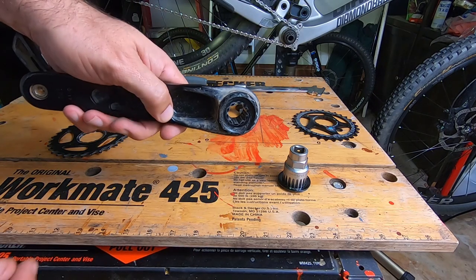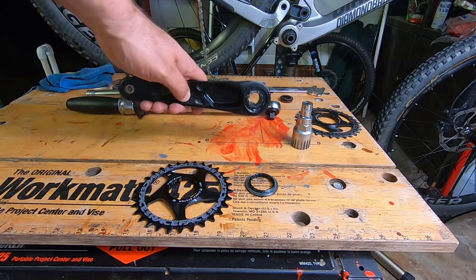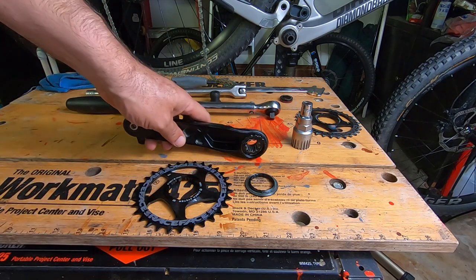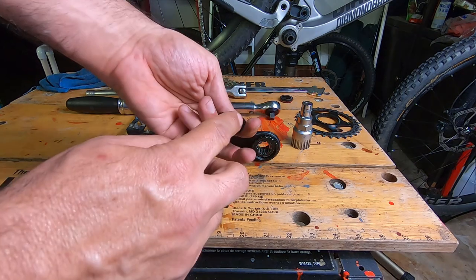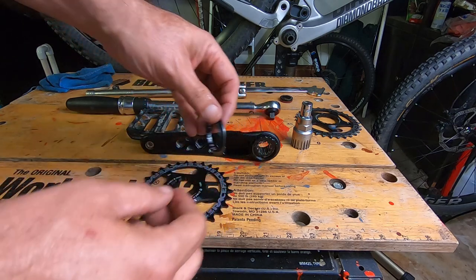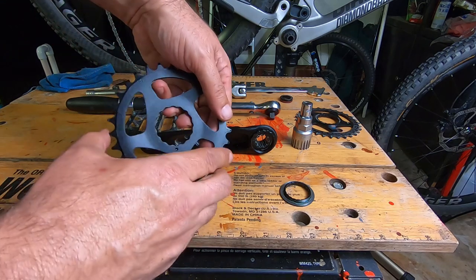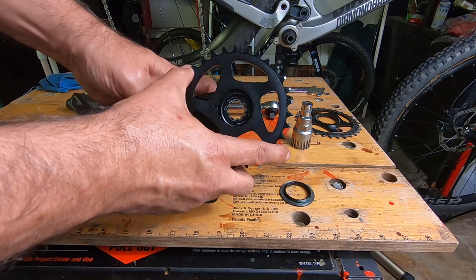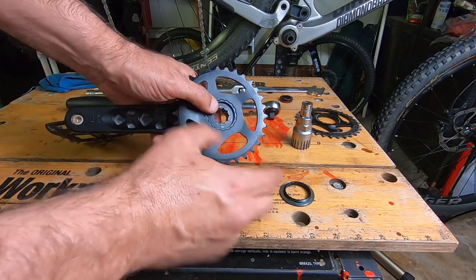I went ahead and gave this a good cleaning — cleaned the threads, got a little grit out, cleaned the lock ring, and gave it a little dab of grease on the threads. You don't want to put too much grease on this because it'll attract dirt and grime. Make sure the little notch lines up with the crank arm — right there, nice and lined up.